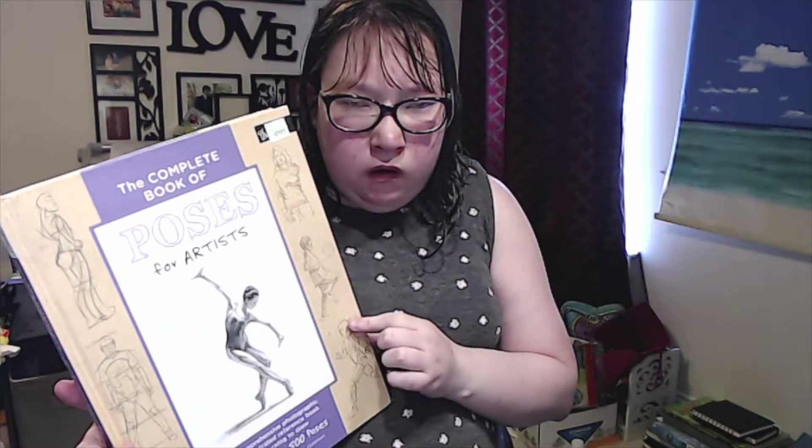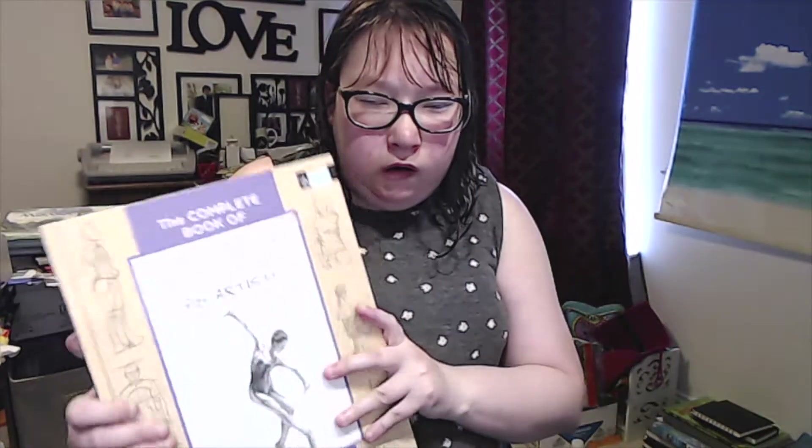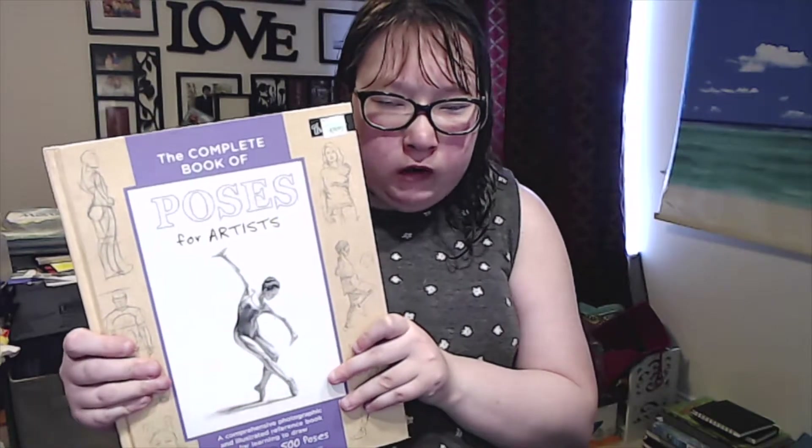It has sports, ballerinas, sitting poses, and basically drawing demonstrations throughout. I'm sorry I can't show you the full pages — I just don't want any copyright issues. But I'd like to show you my favorite books that I like to use.